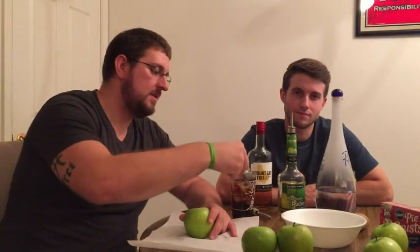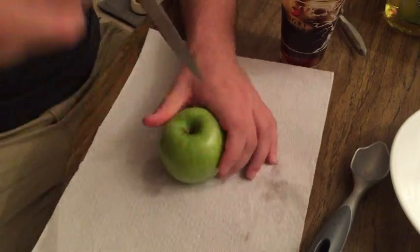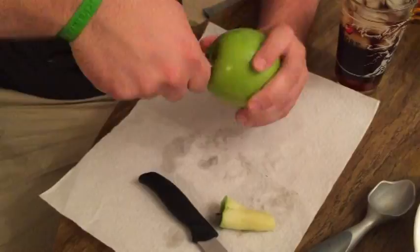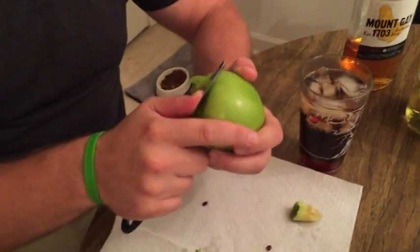Step one. Time to core some apples — and that's how you core an apple. Now I got to peel it.